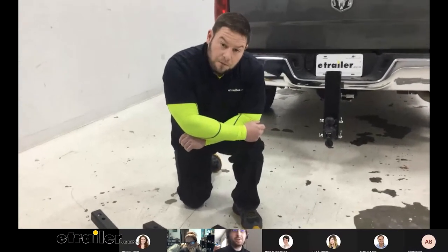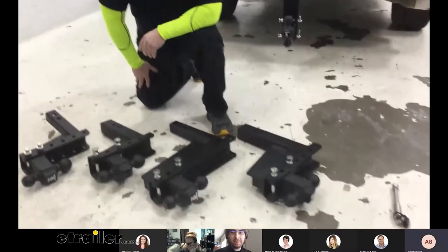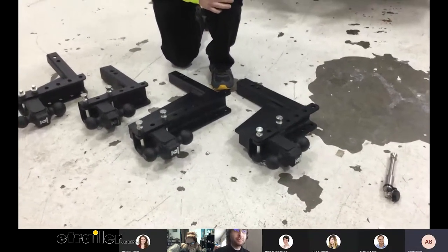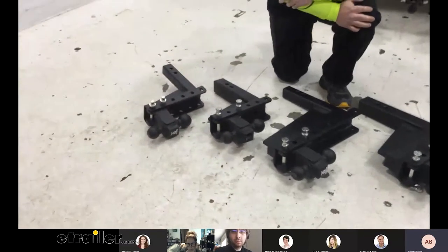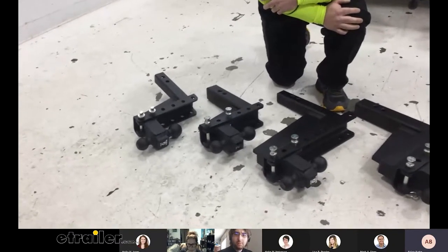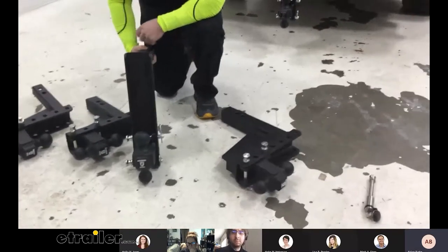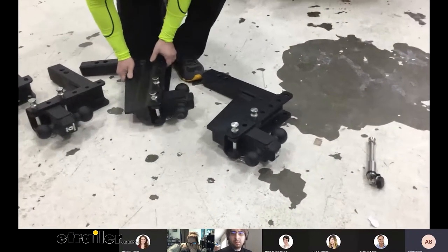Someone looking for the extreme duty is someone who wants the absolute highest capacity to tow pretty much whatever they can find. We also have it in a three-inch hitch receiver. The extreme is separated into two categories: the two-inch version is rated up to a max of 30,000 pounds gross towing weight, while the two-and-a-half and three-inch version of the extreme is rated at 36,000 pounds — so you get a little bump in weight capacity with that one.